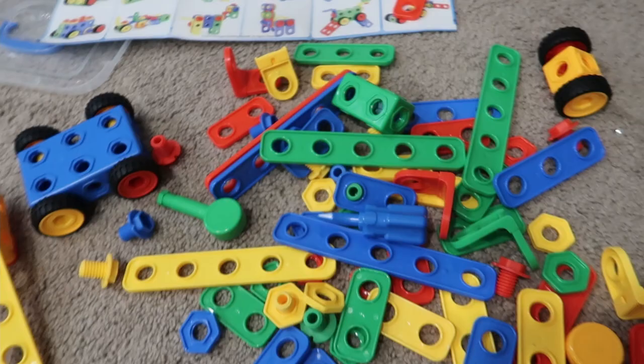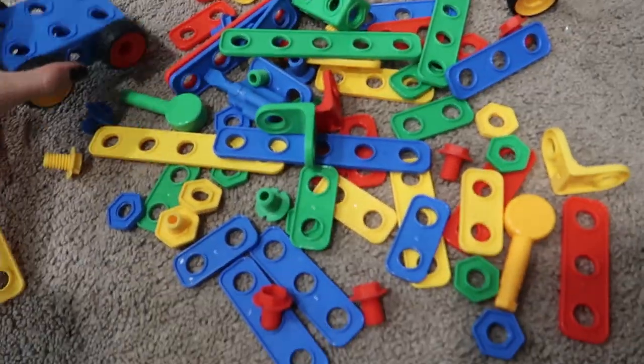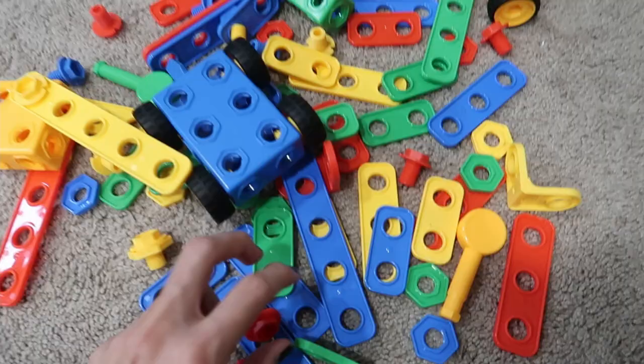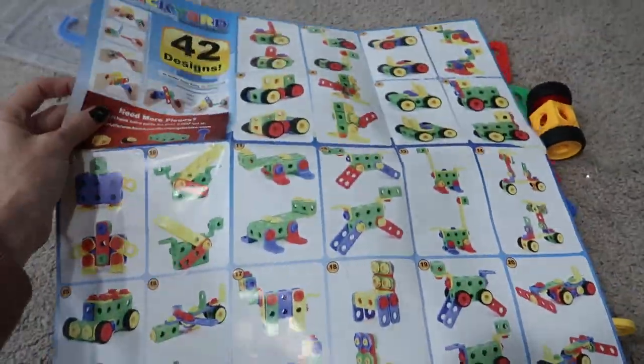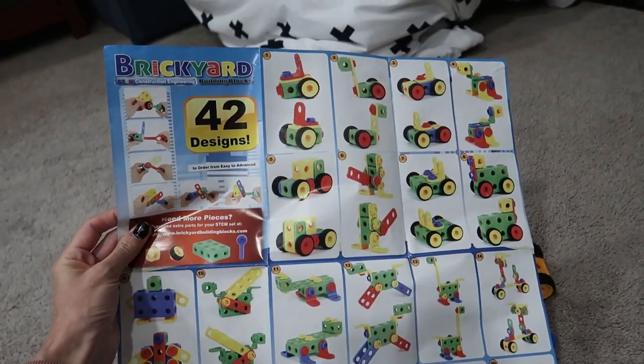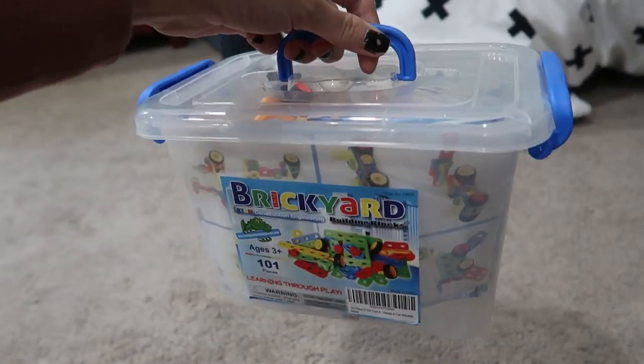I really love this set. It's too small for my three kids — they were fighting over all the stuff because it only has about six wheels. But it is super fun. I really recommend it for getting kids off screens and using their brains to build. And I love that it can be stored and carried away in this little carry case — really nice and convenient.